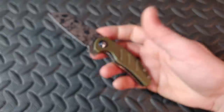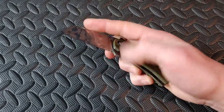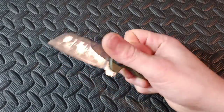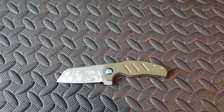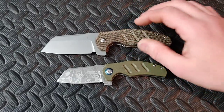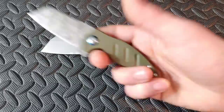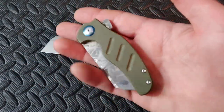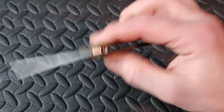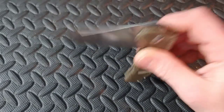Next up we have the Kizer Mini Sheepdog — a cool compact knife that's very fidgety. The flipper tab just works well and you can easily reverse flick it. These Sheepdogs work so good. This would be a great secondary to pair with the full-size Sheepdog, which is in BD1N steel with a stonewashed blade.